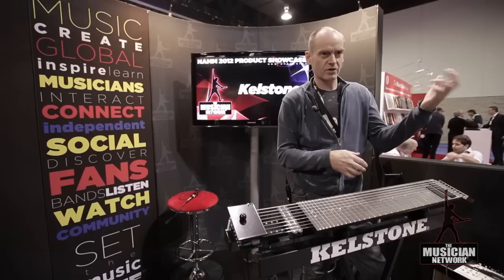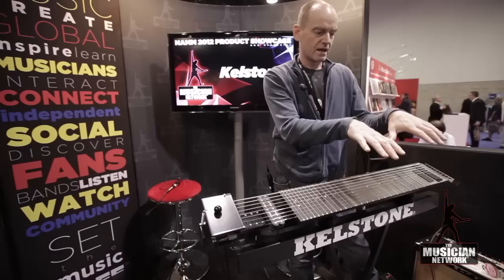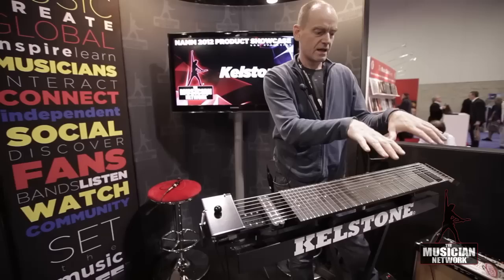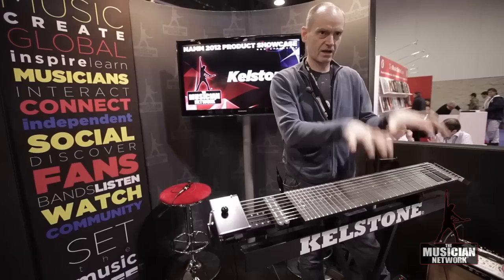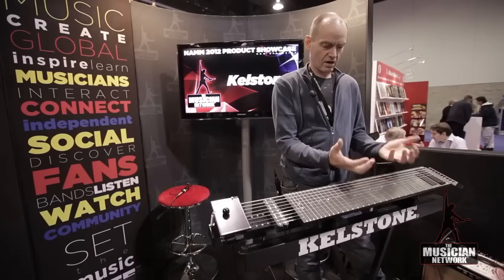But when you do it like this, it's quite hard to hammer and stabilize the instrument. By accident, I put my guitar in front of me on a table and I started hammering. And I saw — this is perfect for my hands, for the ergonomics. I have a large area and a huge control of the notes.